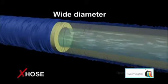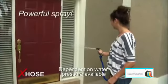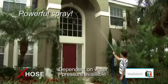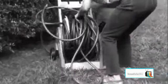The X-Hose expands to a wide diameter that produces a powerful, high-flow spray for tough jobs like cleaning second-floor windows. In the past you had to struggle to get your tangled hose onto the reel.